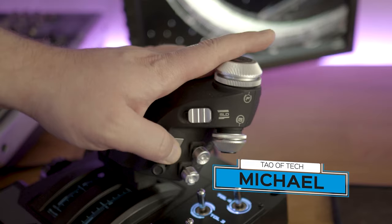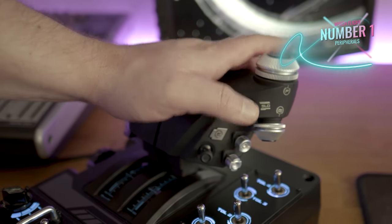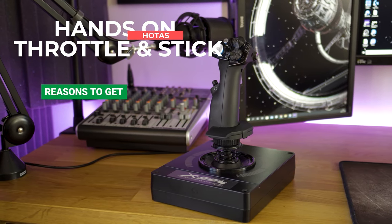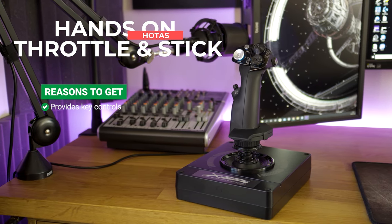Wading straight in, number one on our list is a hands-on throttle and stick, or HOTAS. There are three reasons that this is our top pick. Number one, it allows control of the throttle and flight surfaces — these are the most important controls of the aircraft.